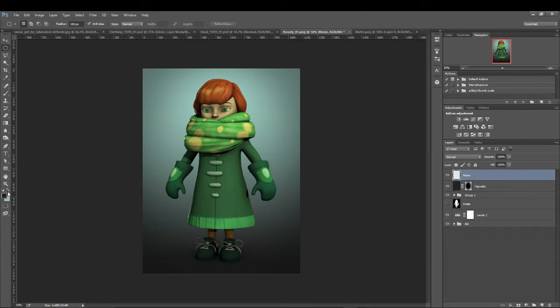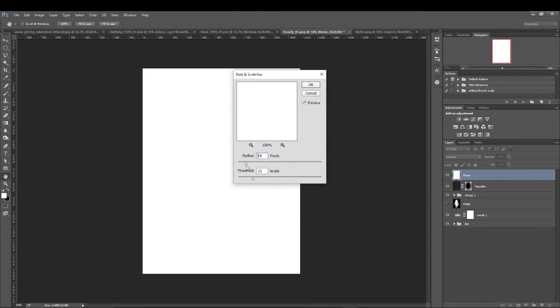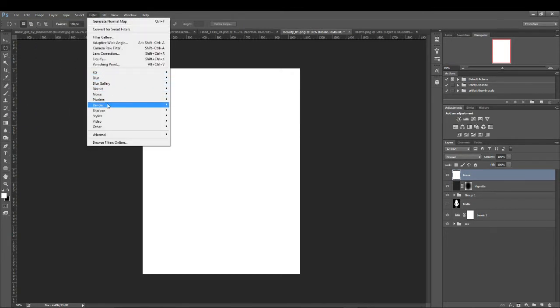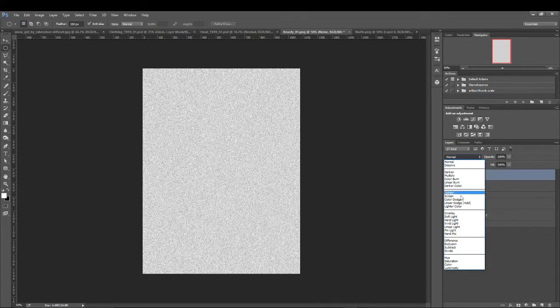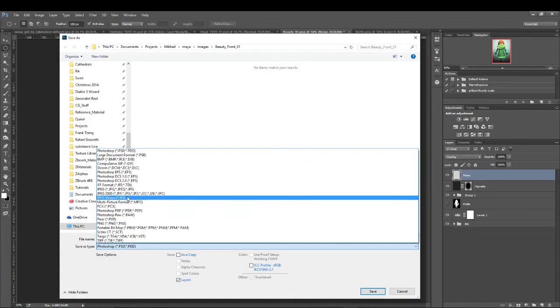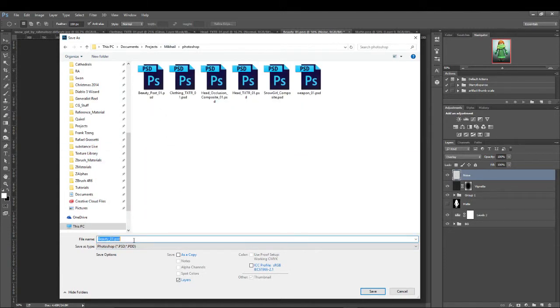One more thing we could do, we could do noise. These are all just sort of little Photoshop filter things that sort of add a little bit more visual interest to the image as a whole - makes it just a little bit nicer to look at. So to do noise, I'm just going to fill it with white. Do filter, noise. We'll do add noise. We'll set this to overlay so we actually get some cool color stuff. And before I go any further, I'm going to save this. This is PSD, in my Photoshop folder. I'll just call it Beauty Post 02 - it's a different render camera from the last one.